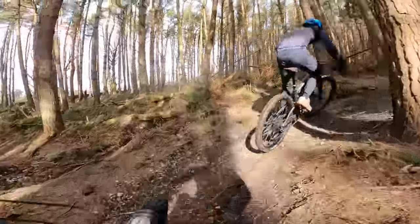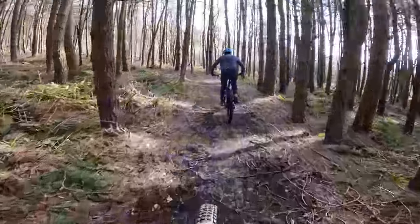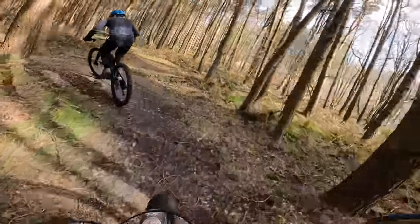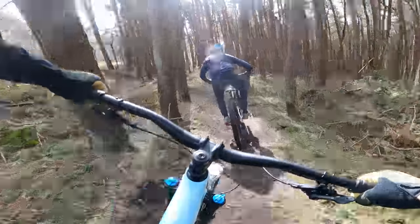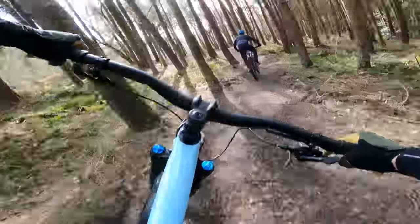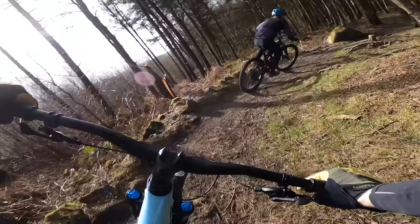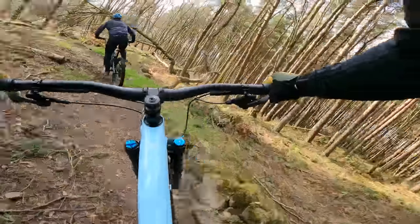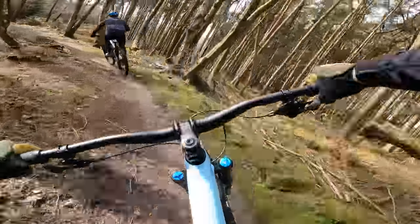Tyres, wheels, cockpit, saddle, seat post, shock, fork — everything else is the same. If you want a detailed assessment of each bike, there's a test review of the alloy already up and I'll be doing one on the carbon as well. There's a lot of geometry adjustment through the headset and the chainstay pivot of this Evo and I've evened them both up — both in the neutral 64.5 degree head, high at the rear, as they come stock.